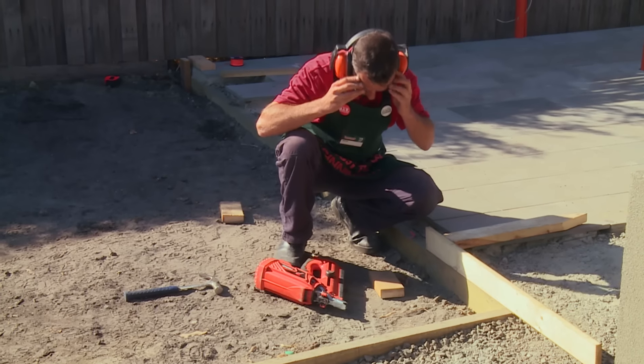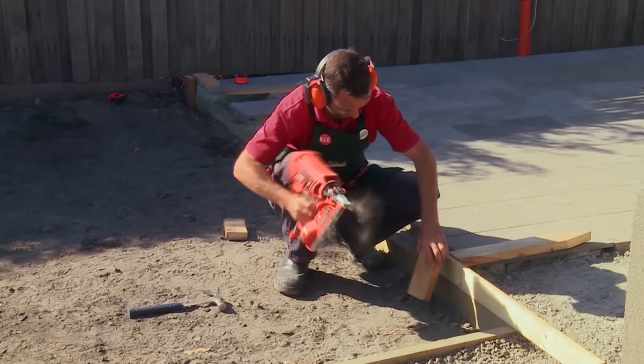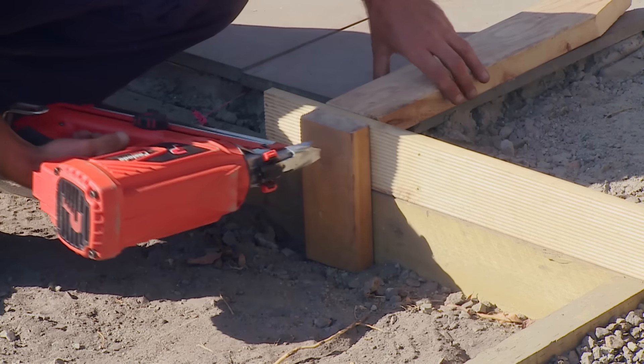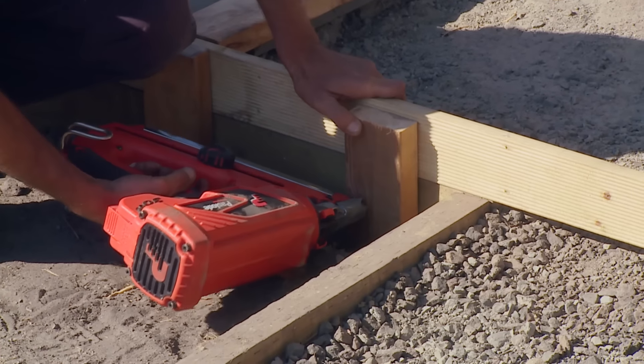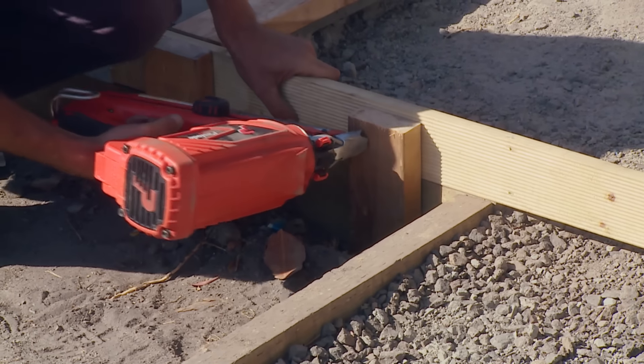I'm lucky enough to have this sleeper here, and this will be my starting point for my first hurdle. We know that the height of our carport slab has to be the same height as our pavers, so therefore we want our post to sit just a little bit higher than our slabs.